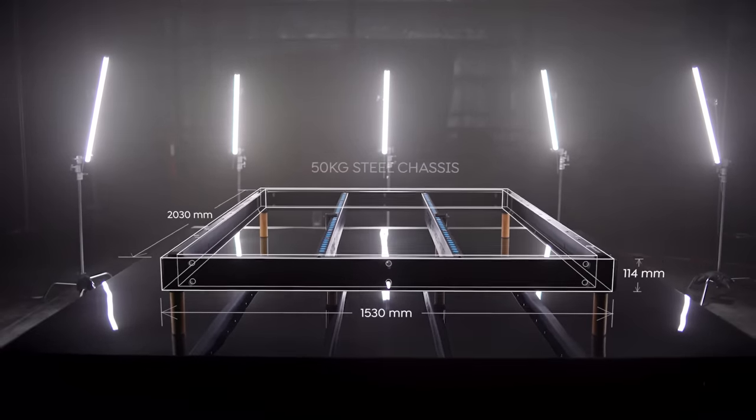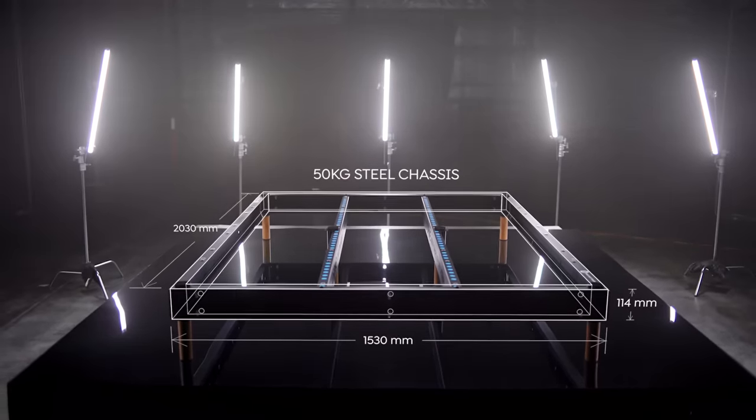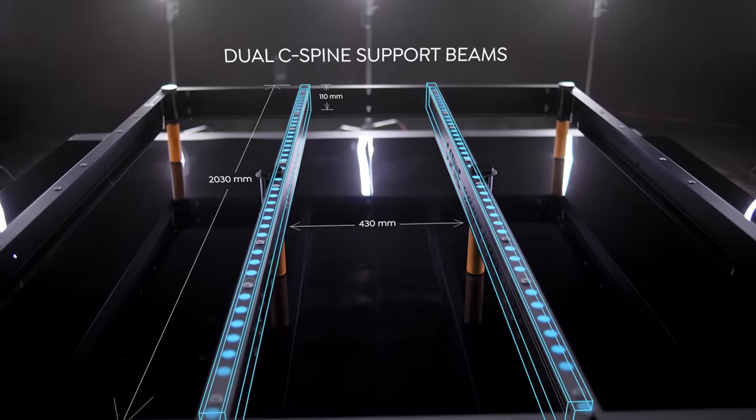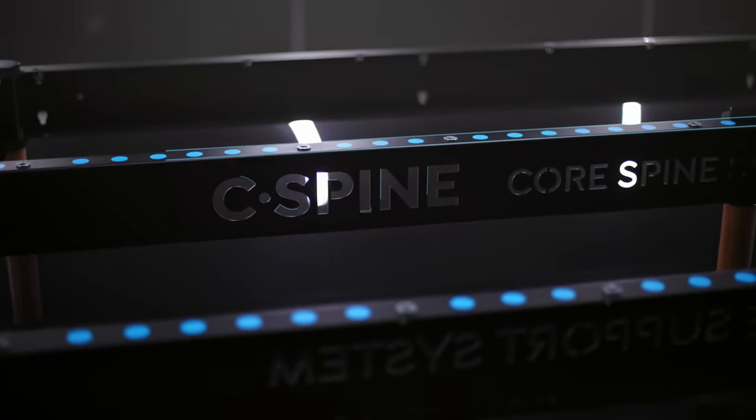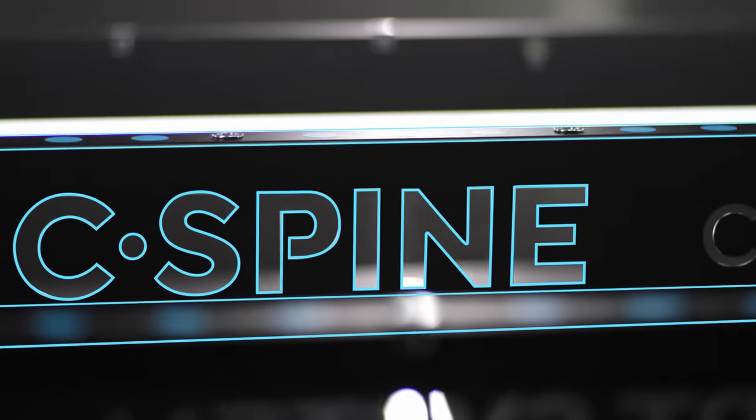One: the 50kg steel chassis, designed to support a few tons of weight. Two: the dual C-spine support beams. These are designed to give uncompromising support to your back and prevent mattress sag.